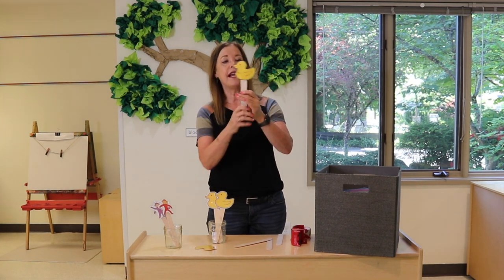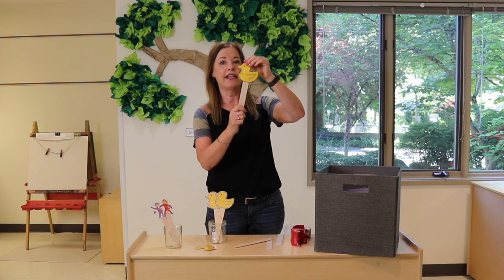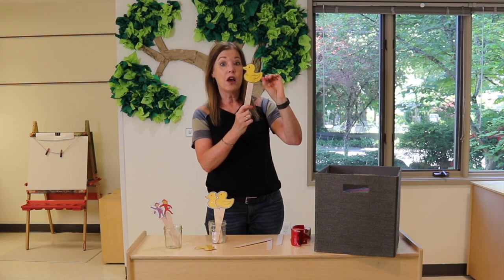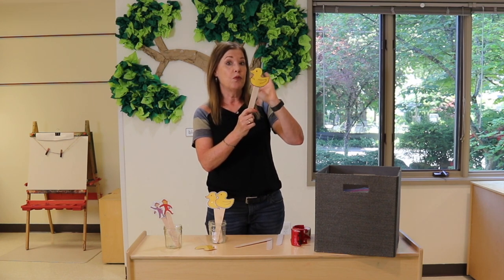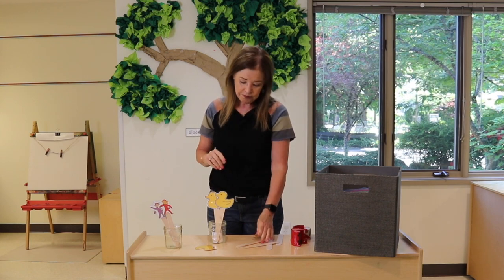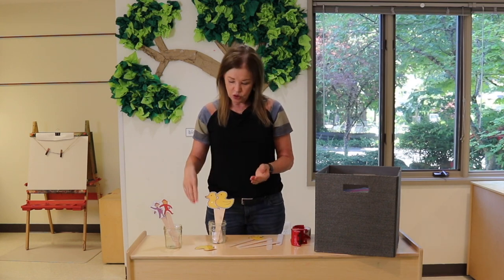This is an example of one that's done on cardstock, but it is not laminated. Can you imagine how this would be on regular copy paper without laminating? You'd be lucky if that would even last for one circle time. So it's really important to make these as durable as possible.